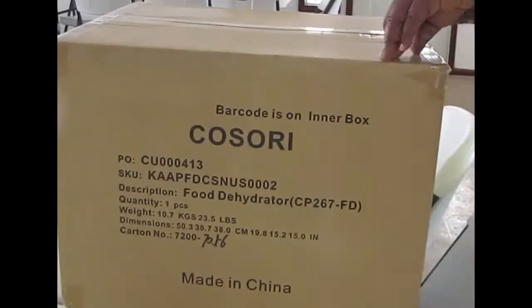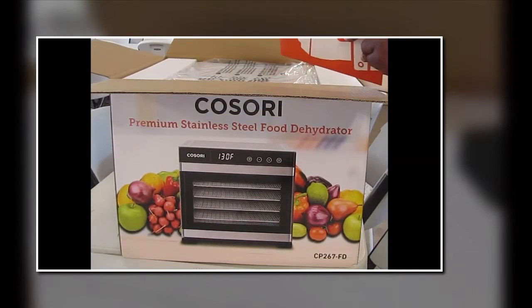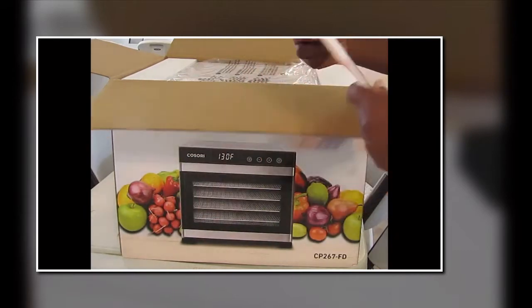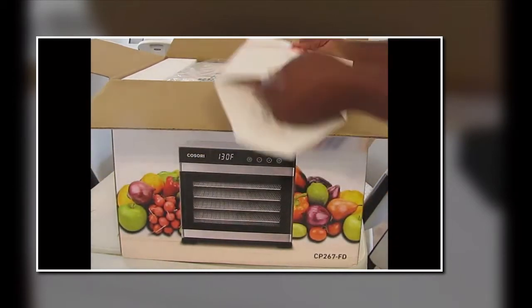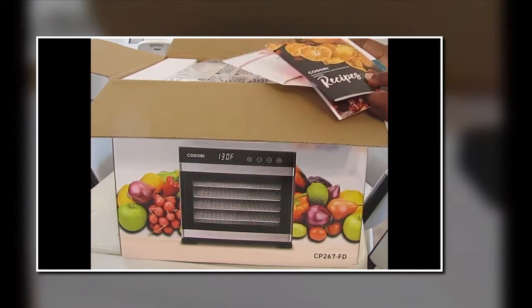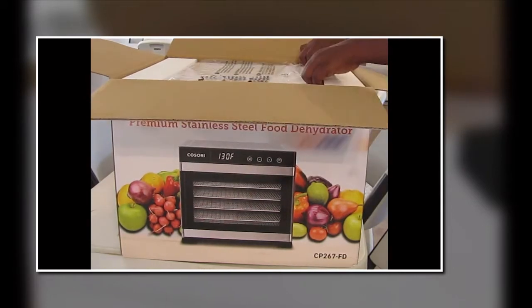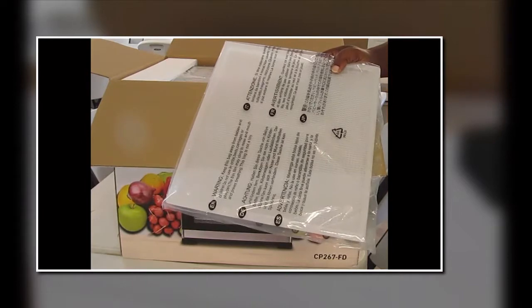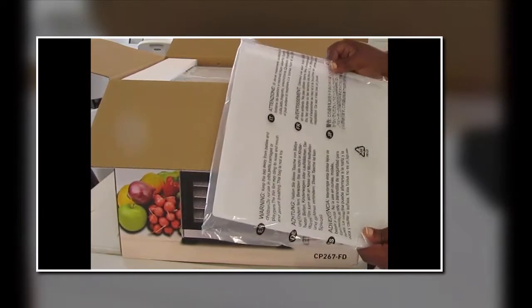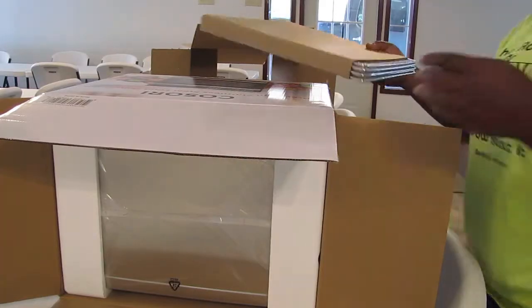Ernie Hatmaker did the unboxing. First thing I see is this thing right here — I bet it's a cookbook. Let's find out. It's a cookbook with recipes. It's really nice. There's a user manual — probably never look at that again. And there are mesh trays. These aren't stainless steel, these are plastic. But these trays will keep leaves and other things that you dehydrate from falling down. And there's something you can make a fruit roll up on.